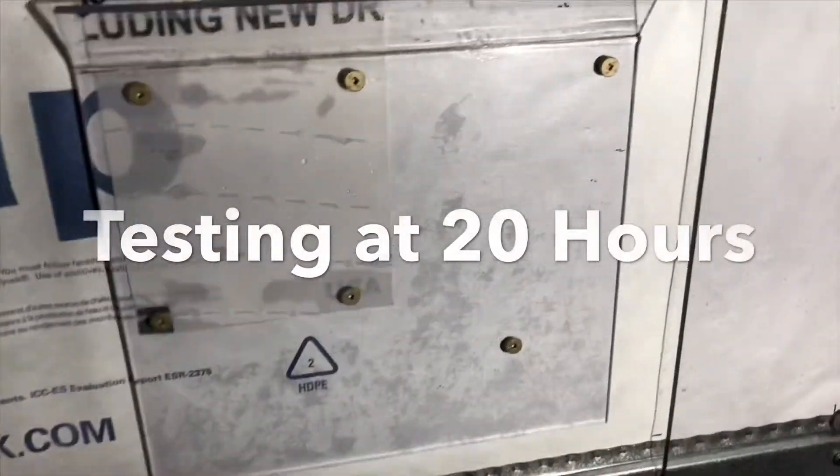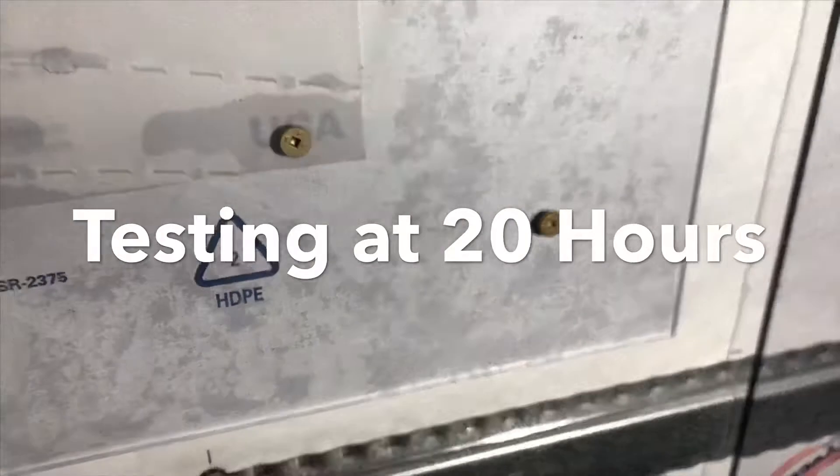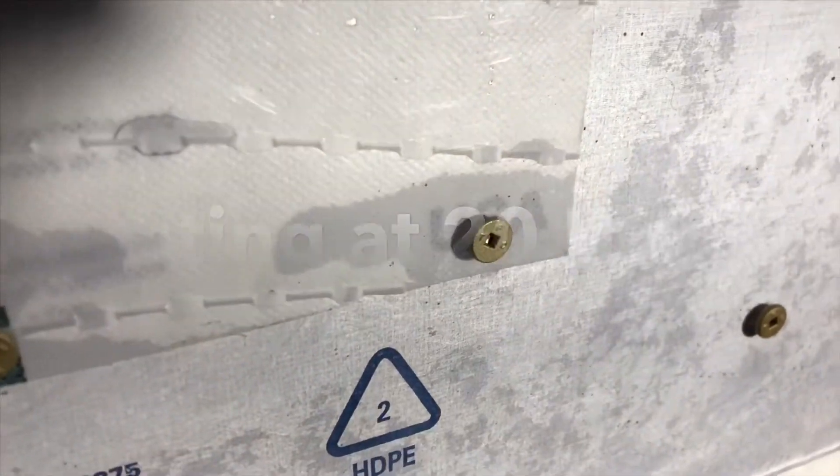So we're right at 20 hours from the time we started the test. As you can see, the Tyvek is actually drying out pretty decent, but the drainage house wrap has trapped the moisture right at the fasteners.